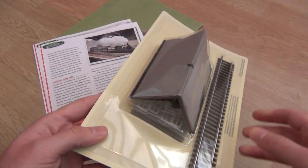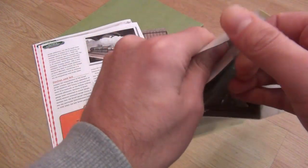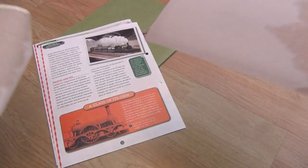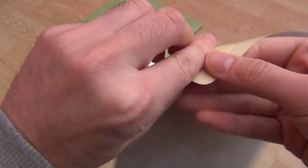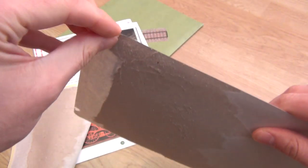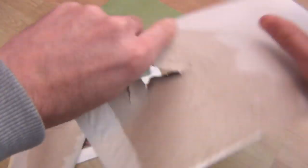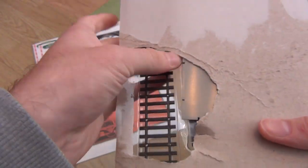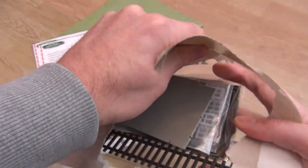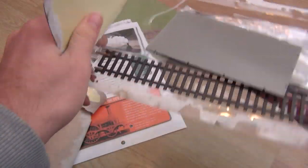Here we are with the parts that come in issue three. If I just pull the back of this — aren't these things just so annoying to open? I can never open them in just one go. They always fall apart — even now it's fallen into billions of bits.